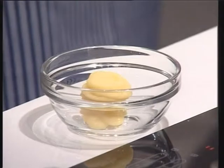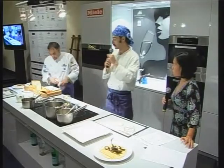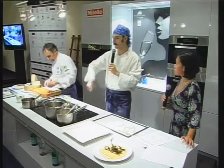These potatoes are cooked boiled with skin, then peeled and mashed, with lemon juice added inside, a little bit of salt, and olive oil — just olive oil — and melted very well.